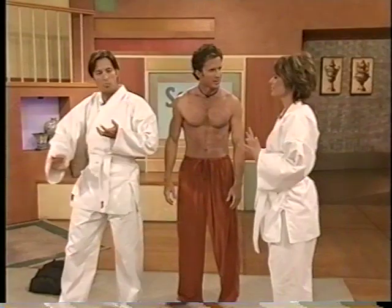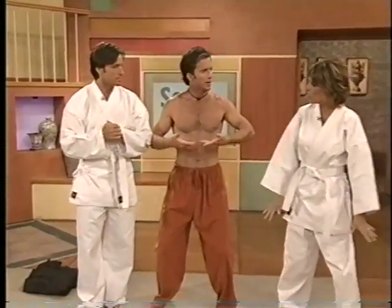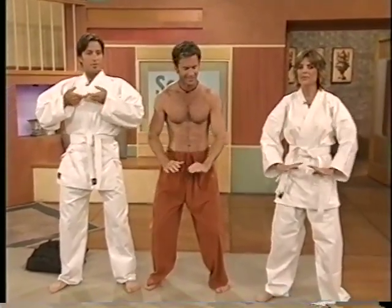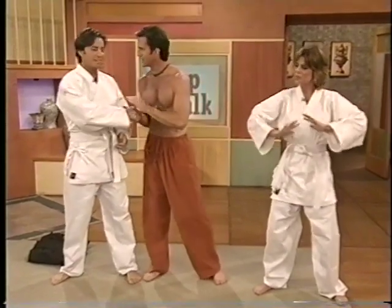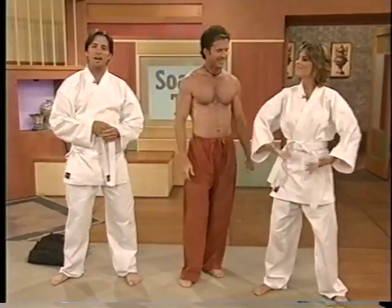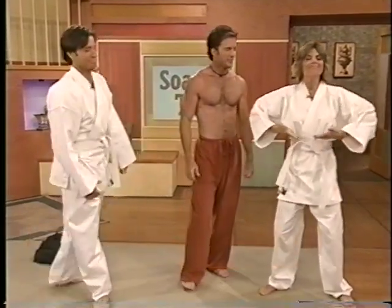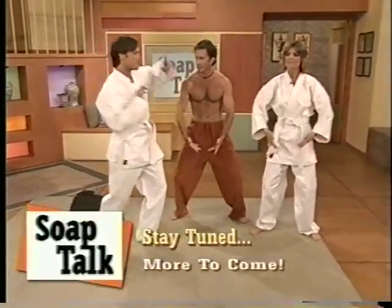A sweet chi move to finish: breathe and bring energy up, then exhale down. It's very calming. Thank you so much for joining us. If you want more information on Tai Chi, check out the website. Just keep breathing — more to come, stick around.